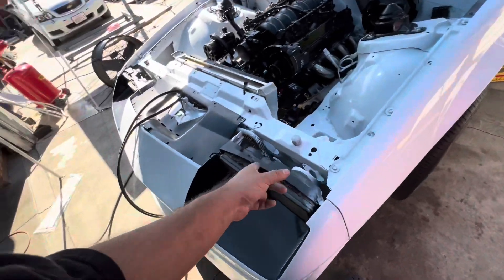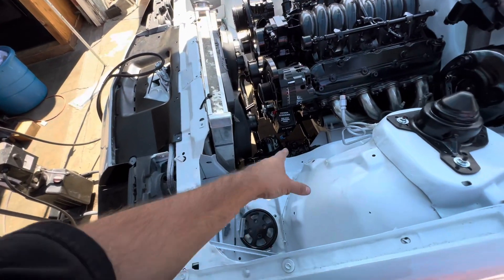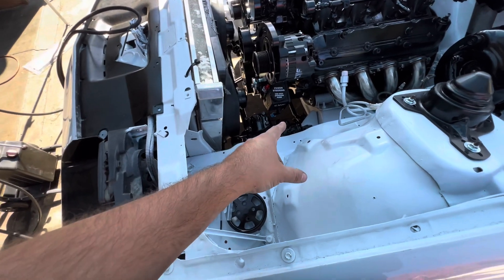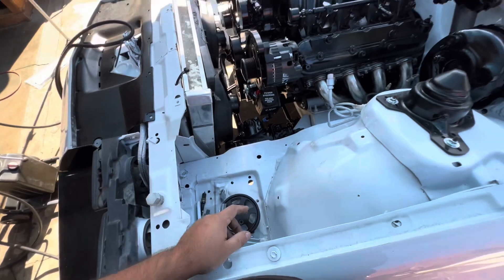Right now I'm going to lay down the harness and put it where it goes, then move on to the engine harness. But I also have to move on to the power steering because it's starting to leak.